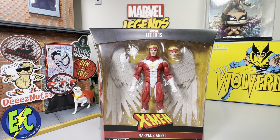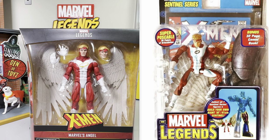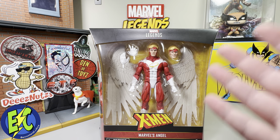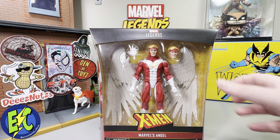Taking a look at the packaging — Angel looks really good here. This is a figure I've certainly been waiting for, an upgrade to that Toy Biz version. I gutted my Toy Biz version to kit-bash a more modern looking Angel, but I'm absolutely glad to be adding this to the display. It could use some more things though — I could definitely use a few more alternate heads and hand options, but we'll get into that a little bit later.